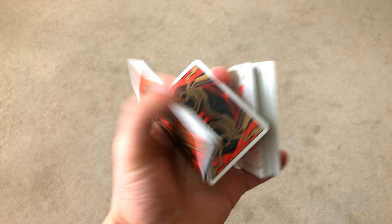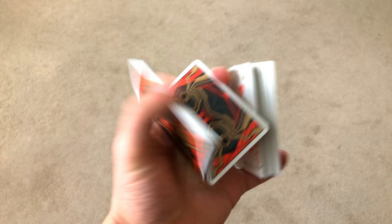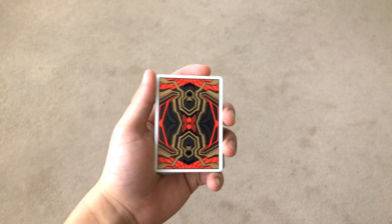In today's video I'm going to be using the Spider-Man playing cards by Card Mafia. They're a really cool deck, handle amazing, and if you'd like to get a deck for yourself there's a link in the description.